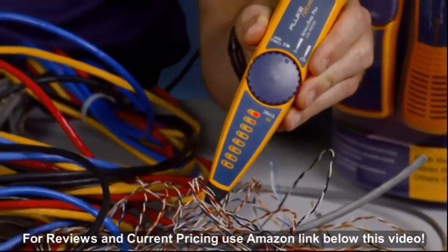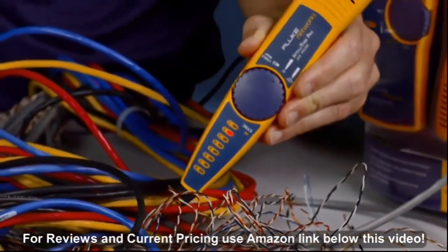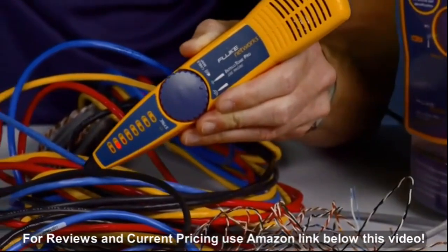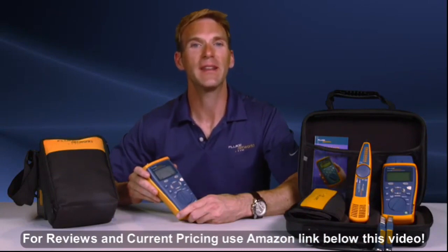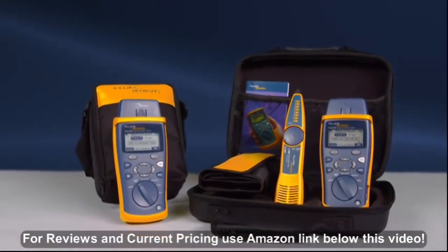Using the available IntelliTone with the CableIQ, you will be able to trace cables in no time, finding cables the others can't. The CableIQ is a must-have and an essential work tool, providing the data you need to quickly verify and troubleshoot your networks.